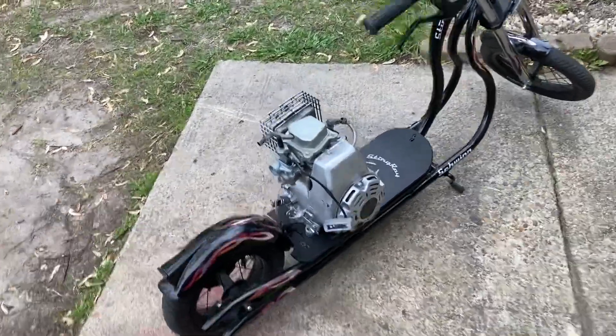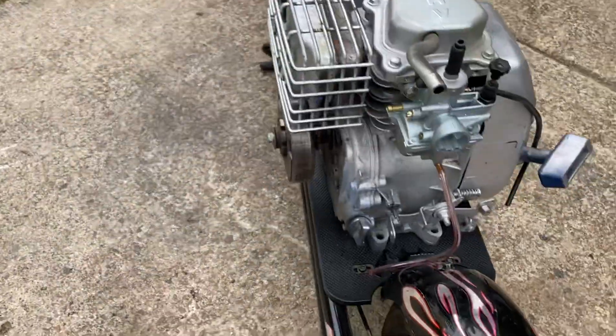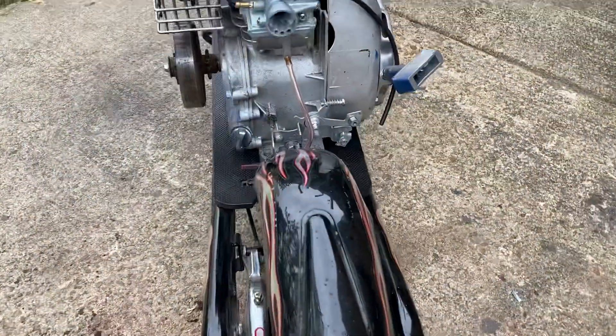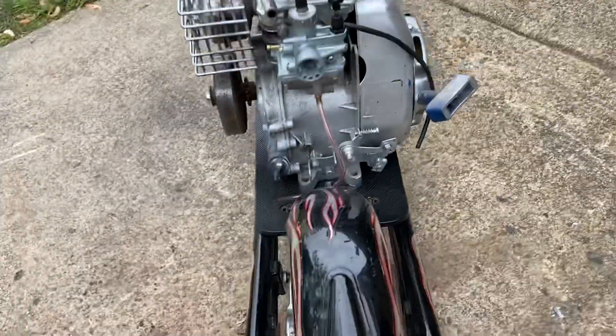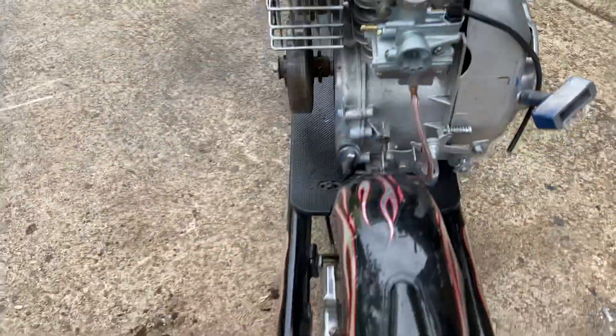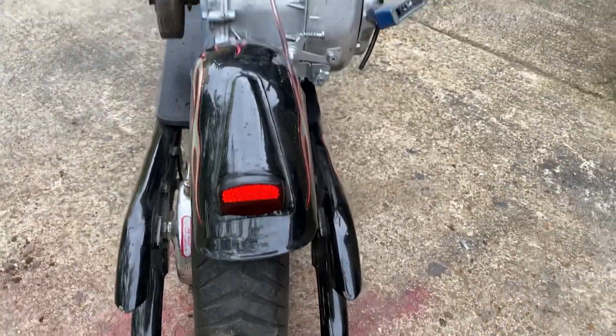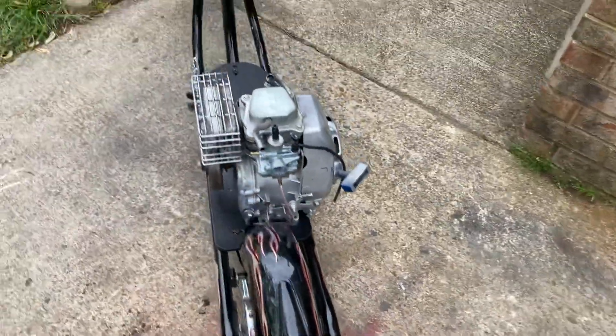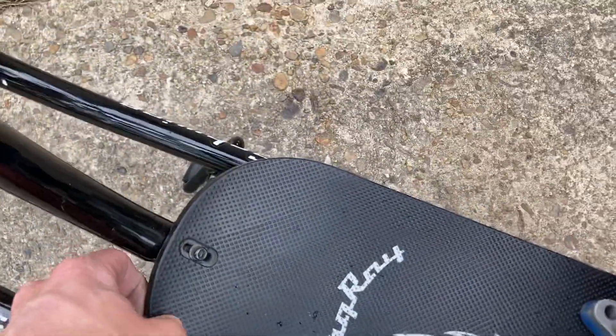It is gonna be awesome. Look at this — carburetors are already on, looking pretty good. Once I get this chain lined up right there, yeah, scoot it over — take a look at that. It's gonna line up so perfect, even better.